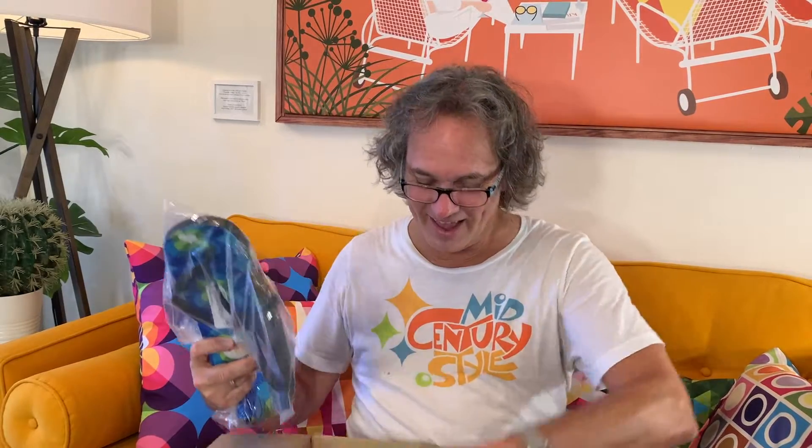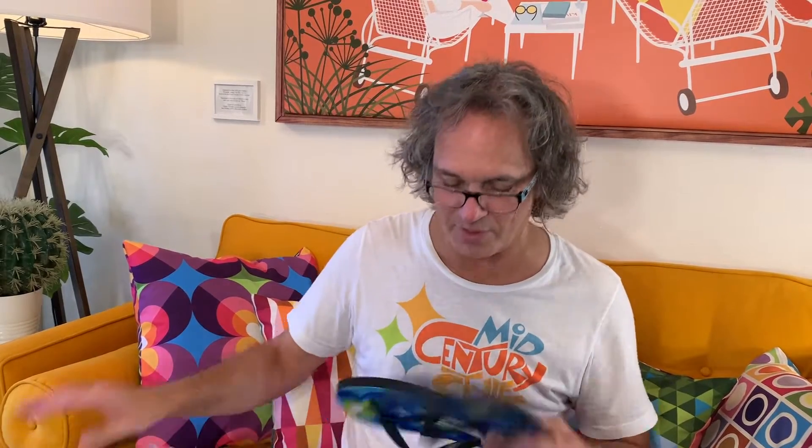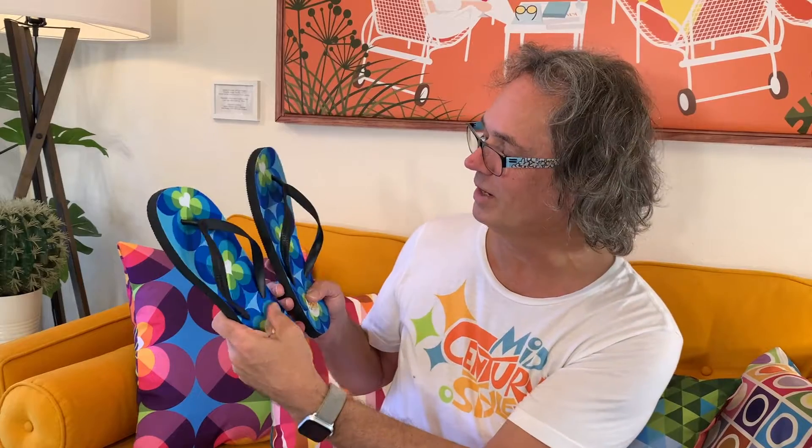We have the beach bag — looks great. The flip-flops look great. And the towel — I can't wait to see that. Let's start with the flip-flops. These are so well made and so popular; people usually buy a few. How cool is that — stickers! It's very bright, look at that, it's really nice. Absolutely gorgeous. I can't wait to try those on.